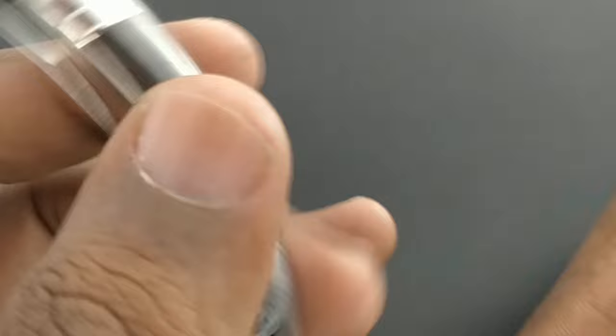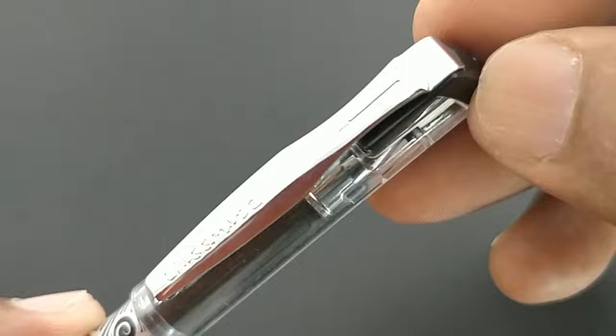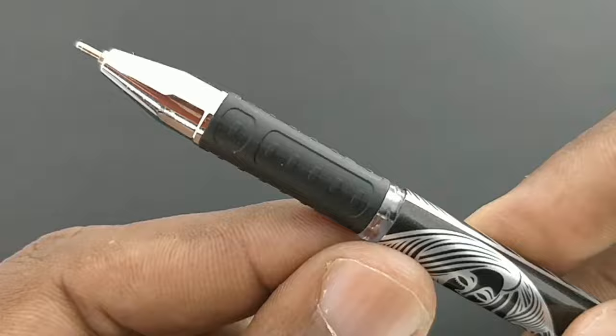The name 'Helen' and the woman's portrait here indicate that it is a special pen for a purpose. The symbol used in the clip is the same as in H-E-L, with the same L design. It has a nice metallic clip and body graphics representing a woman's portrait.